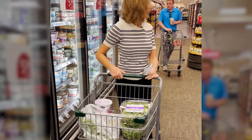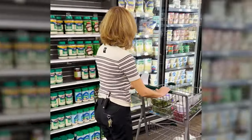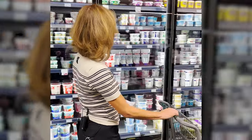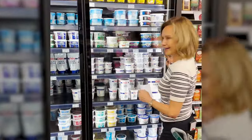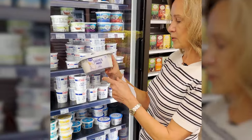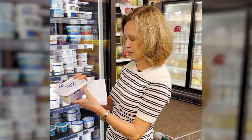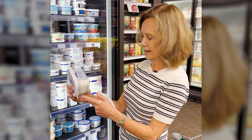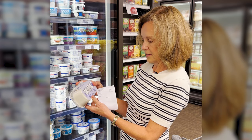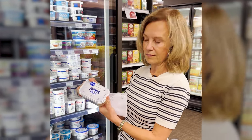There's a cheese that I really like found in an odd section — Lifeway Farmer Cheese. It's not a low-fat cream cheese; it's farmer's cheese, so it's much lower in calories. Half a cup has 160 calories and 13 grams of protein, and it's very low in saturated fat and sodium. I use this instead of cream cheese on toast.